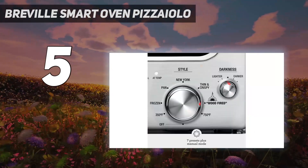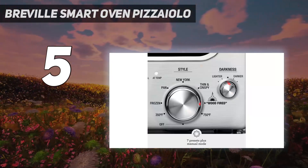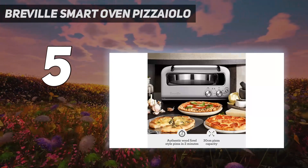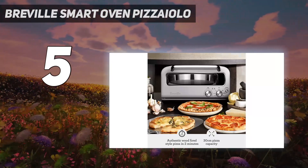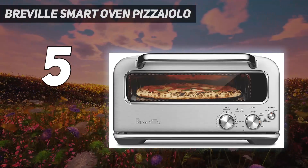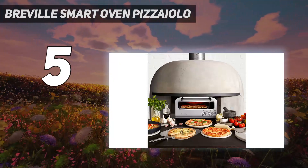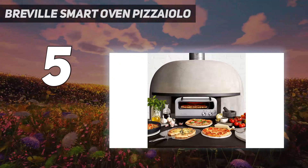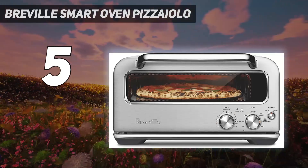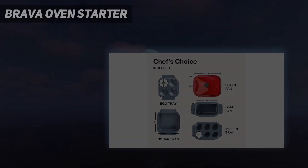There are a variety of settings available for a range of pizza styles, including frozen pizza, pan pizza, New York pizza, thin and crispy pizza, and wood-fired pizza. In both home and lab tests it made phenomenal frozen pizza with crispy bottoms and well-browned tops. Our home tester also found it might be the ultimate machine for nachos, producing crispy chips with gorgeously melted cheese.